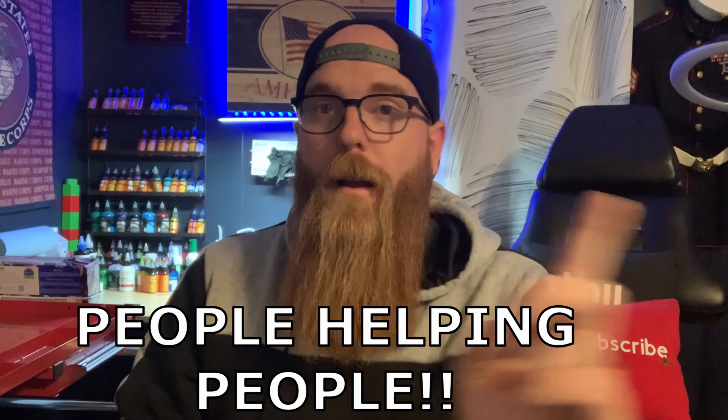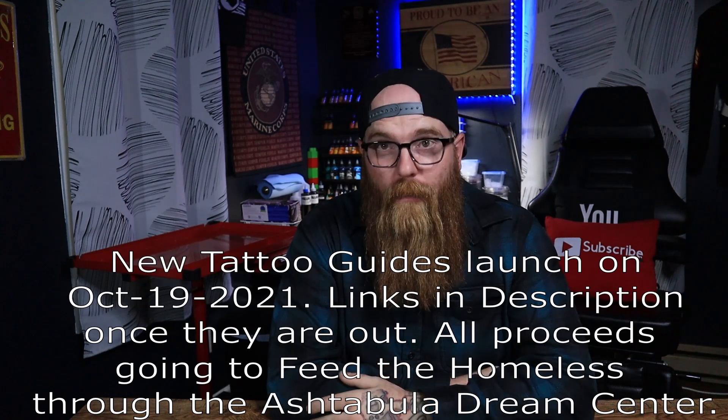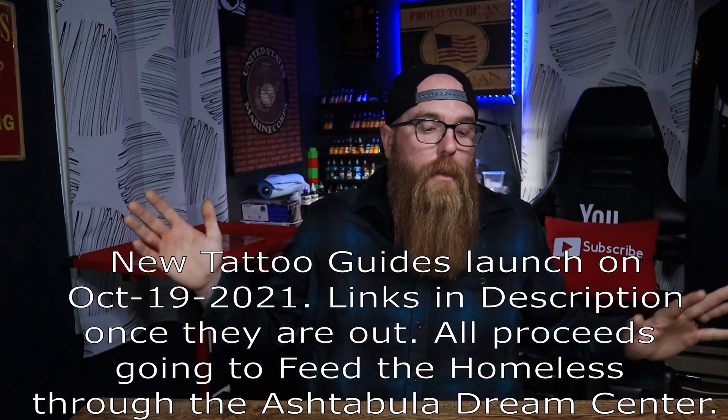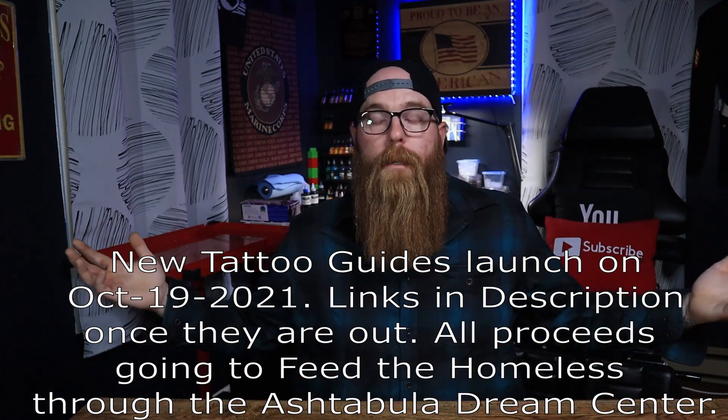This person asks: should I change saniderm if I see water under it? My biggest question is why do you have water under your saniderm — it might be plasma. If you get one of those bubbles full of plasma and water, yes, take that off, that's not normal. Peel it off and either put a new piece of saniderm on or just let it air out.